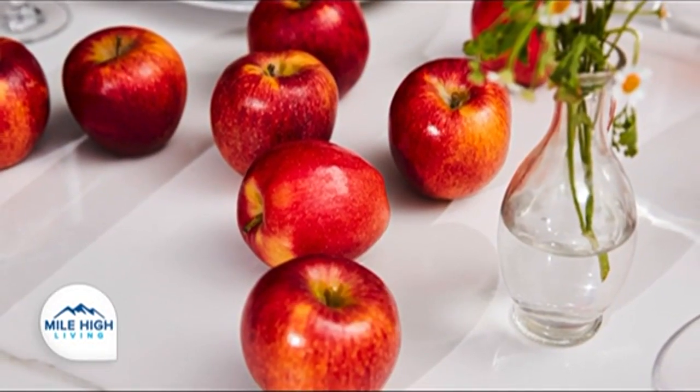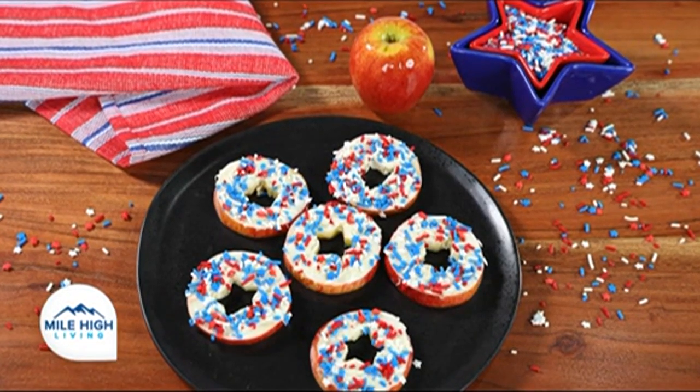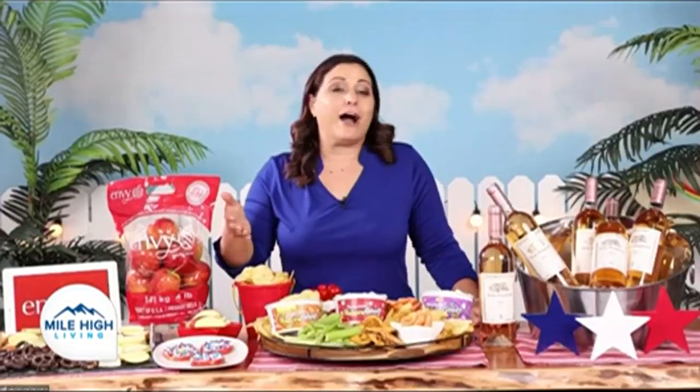For the kids, my son is absolutely obsessed with envy apples — he just loves the crunch. All I do is slice them up and put them in a star-shaped bowl. Really easy, really fun. Or you can actually make apple doughnuts. To do that, you just slice the apples, core out the seeds, add frosting or a spread of your choice. And then I added red, white, and blue sprinkles for Memorial Day — a much better option than regular traditional doughnuts.